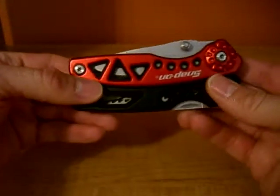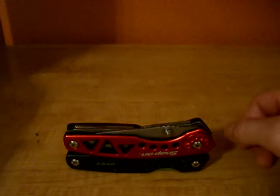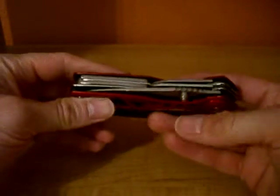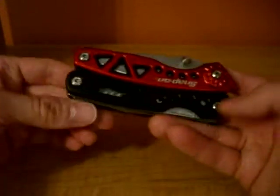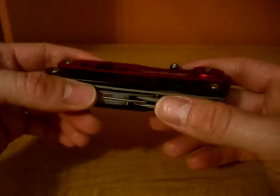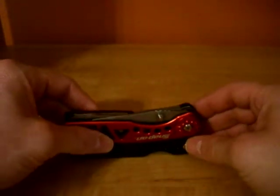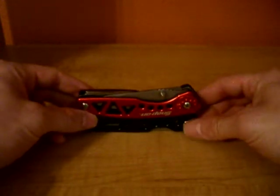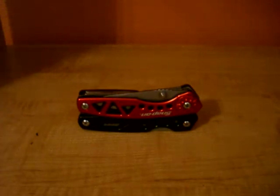It's not a bad multi-tool. If you're in the market for an inexpensive multi-tool with an outside accessible blade, a nice saw, and a few other features, you could do worse than this. It's definitely not a Leatherman, and it's definitely not a great multi-tool, but it's not a bad one to consider.